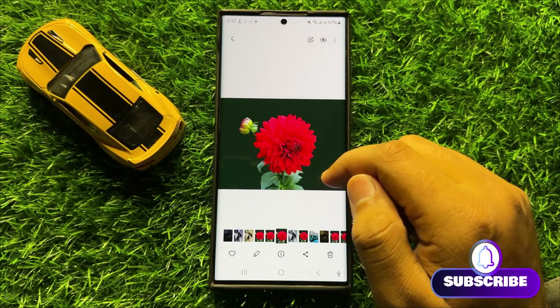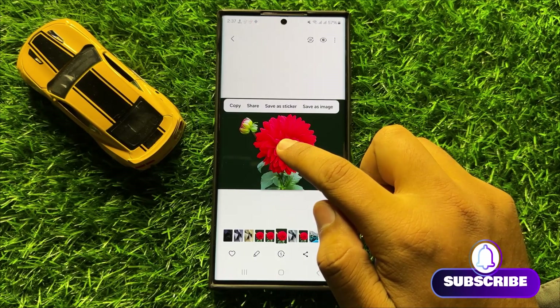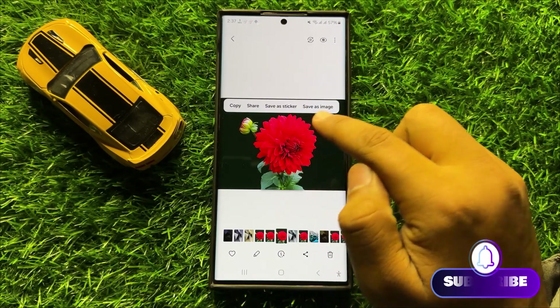After opening the image, press and hold on the object that you want to clip, and then it will show you a pop-up menu.